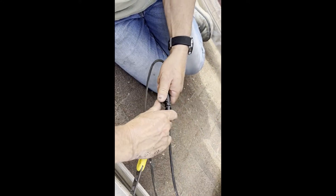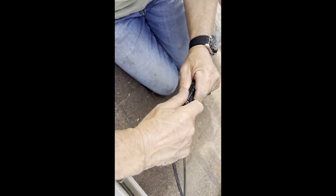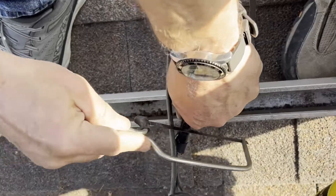We're going to try this tool one last time, and for the first time it worked. Let's get a close-up of those — the business end. This is what we're dealing with; we're trying to squeeze those together and pull them out.